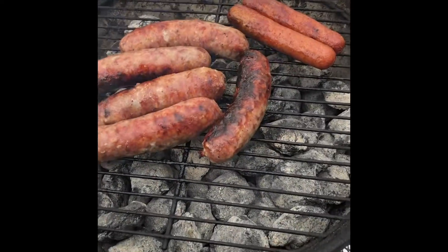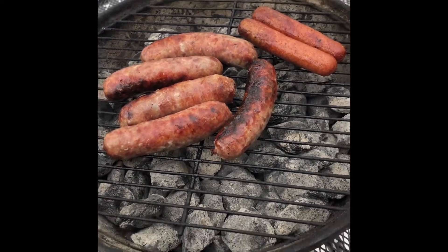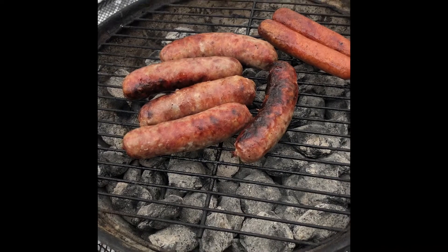I think we're done here and they look amazing. First time this grill's probably been used in several years, but it still delivers. So there you go — it's a striped grill, you know.